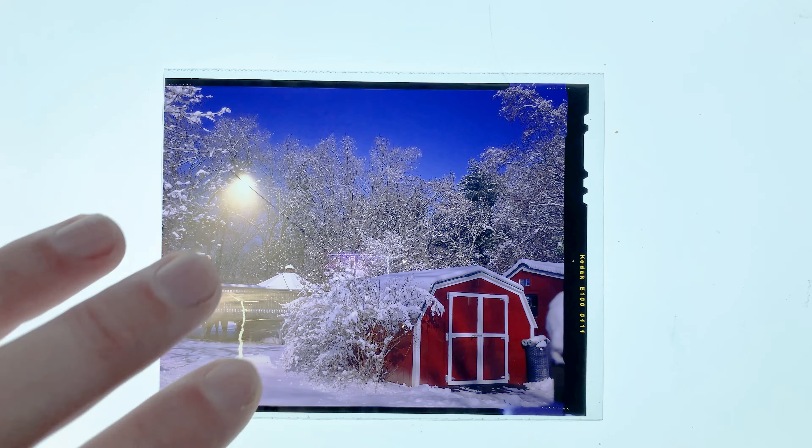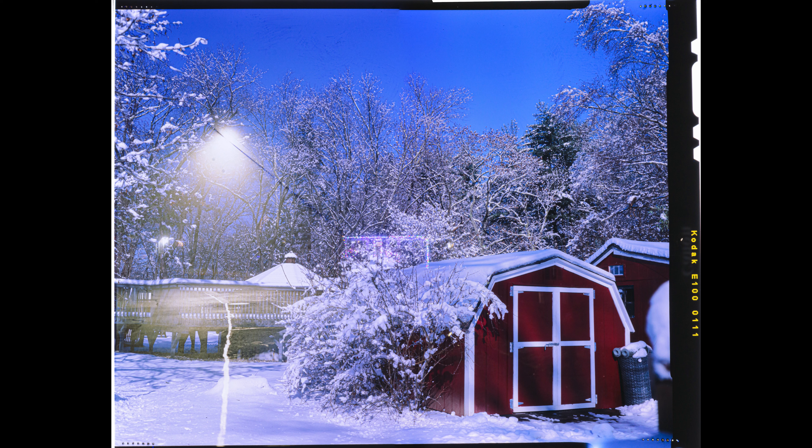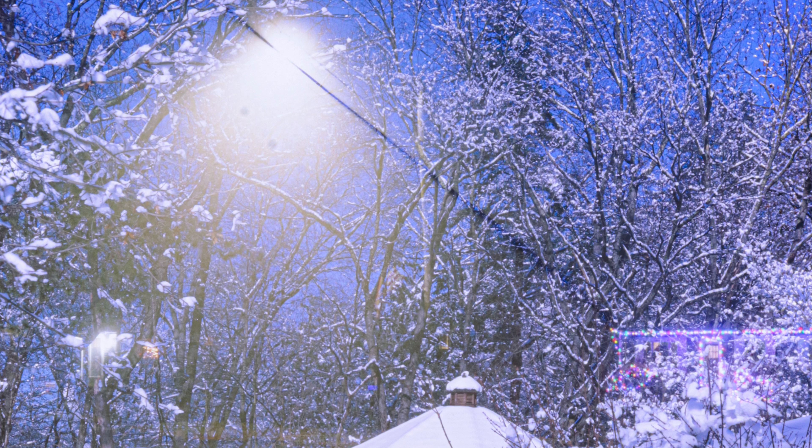And this one was an accidental double exposure. I shot at night for about 10 seconds when it was really foggy. That's the street light, and that's the Christmas lights of my house. But the rest of the shot is nice and wintry.